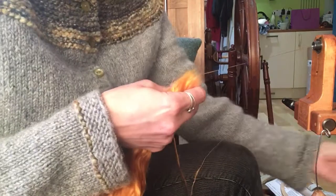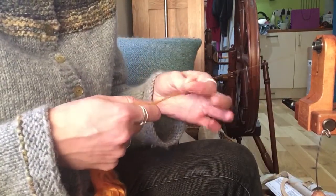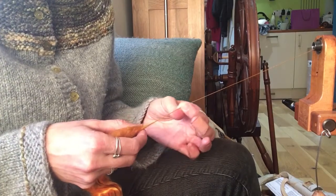I like to spin it straight from the end — no splitting, no pre-drafting — because what I find is that gives me a super, super shiny yarn.